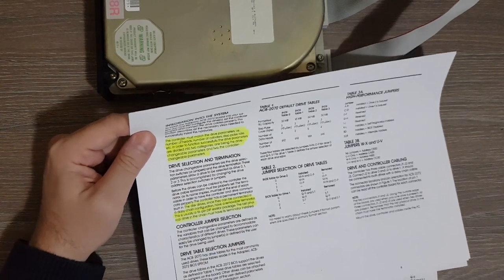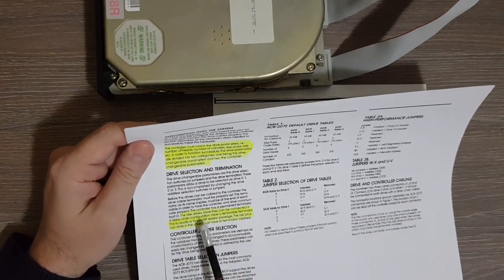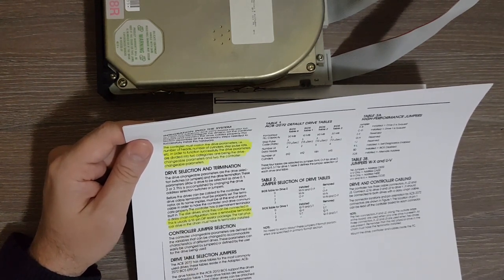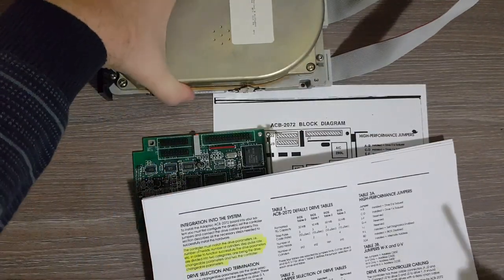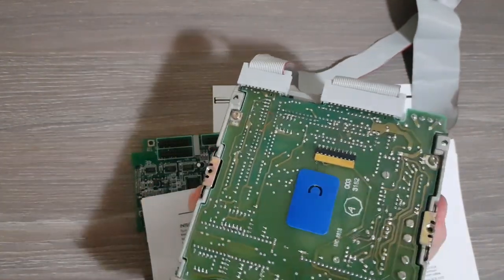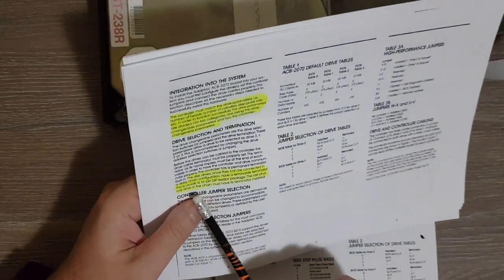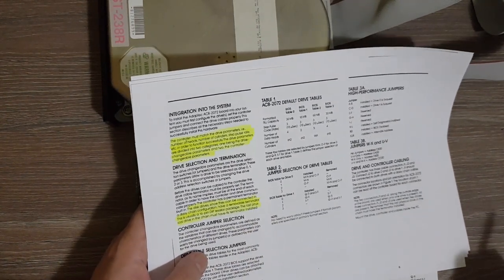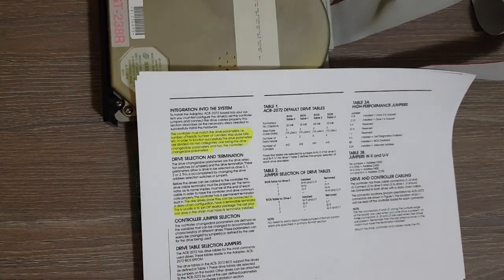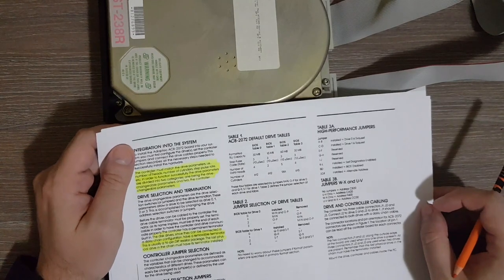Regarding drive selection and termination, only daisy chain is supported by this controller — no radial configuration. The disk drives have a removable terminator — the resistor terminator shown earlier — which is usually a 16-pin DIP resistor package. The last physical drive in the chain must have its terminator installed. Since there is only one drive in this system, it must have the terminator installed.